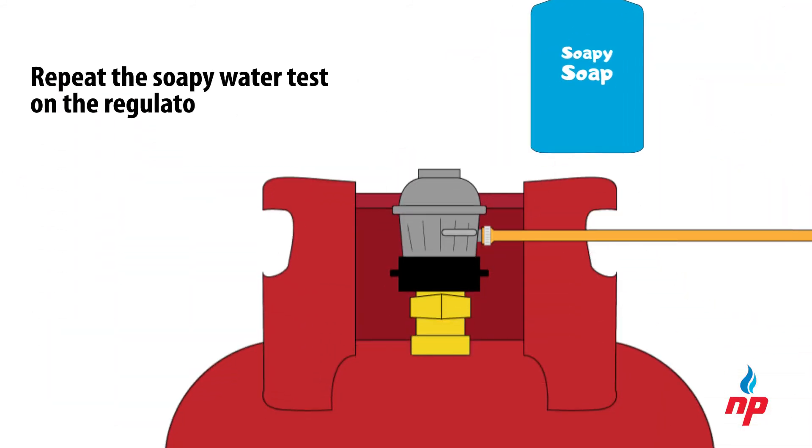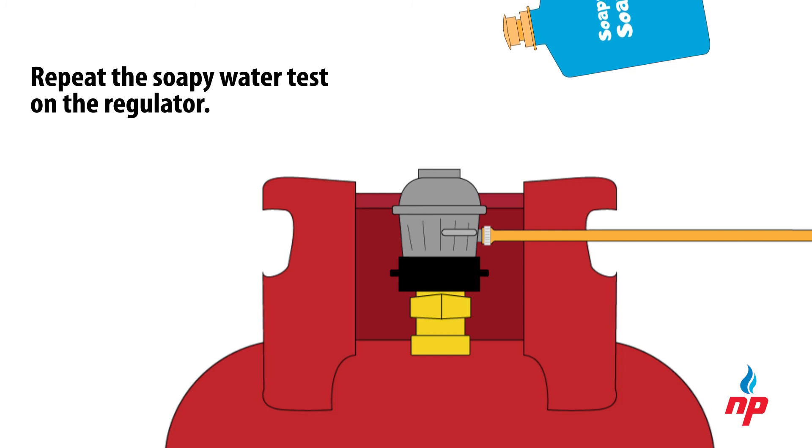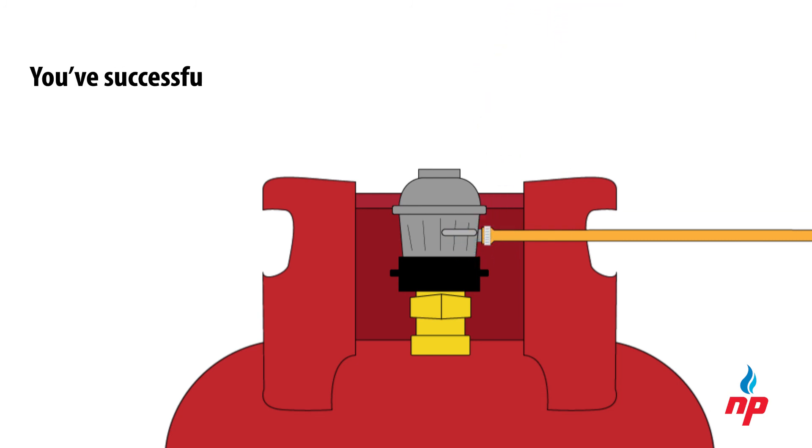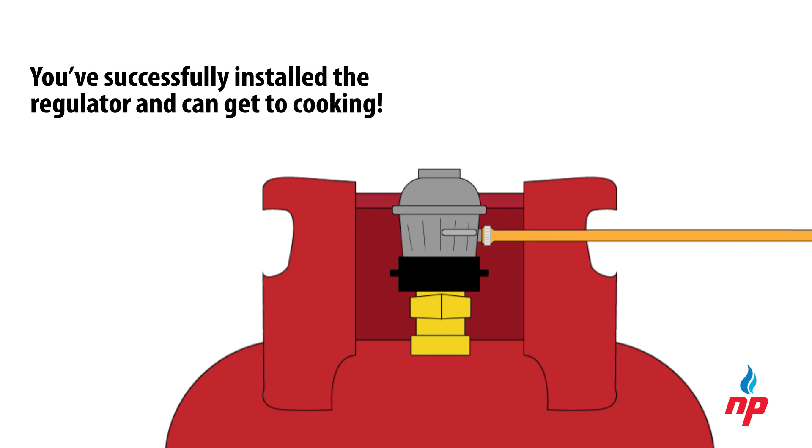Repeat the soapy water test on the regulator, particularly where it connects to the hose. If there are no leaks, you've successfully installed the regulator and can get to cooking.